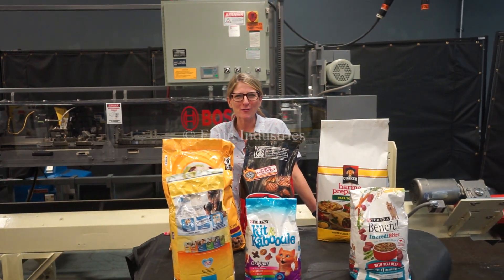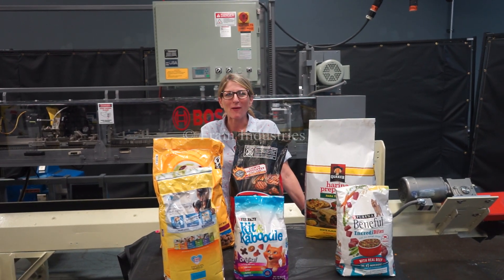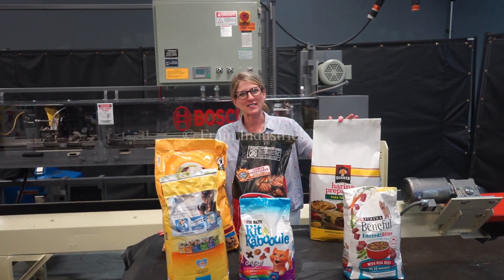Hi, I'm Katie with The Frame Group. Today we're cycling your Bosch bag sealer. We recommend doing the manual in its entirety before powering up the machine. The voltage is currently set to three phase, 40 volts. Today we'll be sealing this bag.